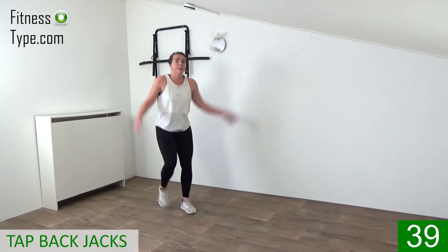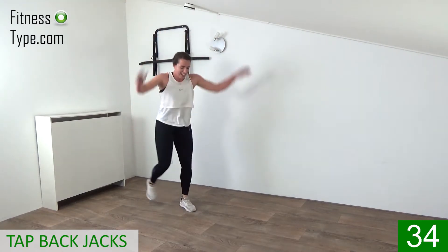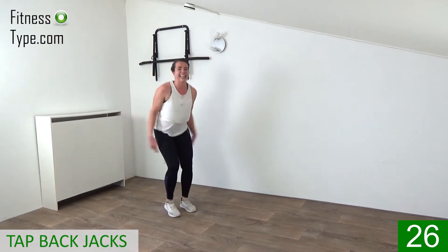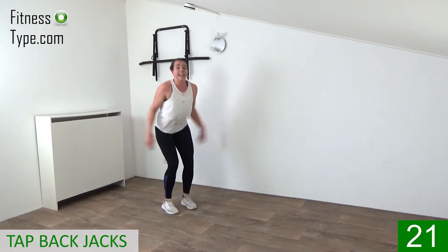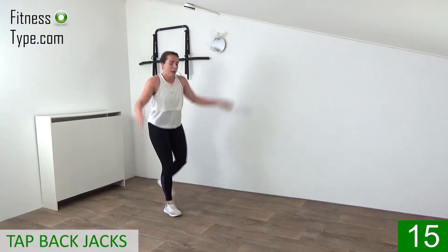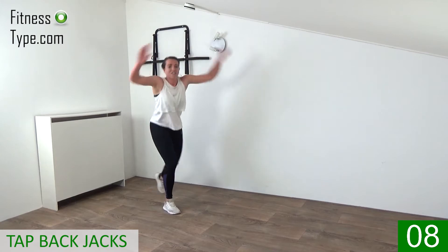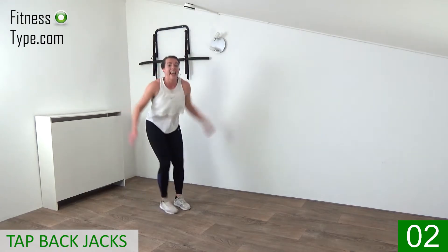Tap back jacks — come on, 45 seconds then you have another water break. Pump it up and down, tap it back. Speed it up — in a minute you're done with this round. You can do it! Up, down, up, down, tap it back. Keep that upper body straight — 15 seconds, right, left, left, right. Come on, keep pushing, final seconds — and that's it!